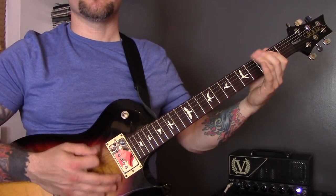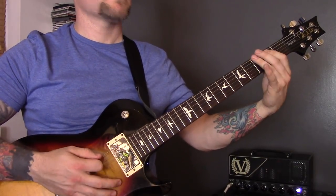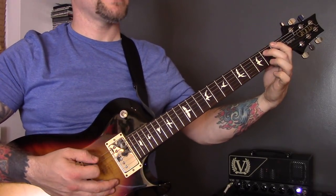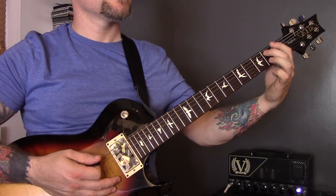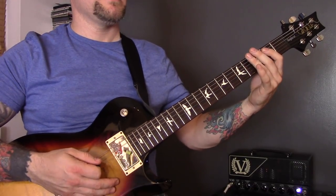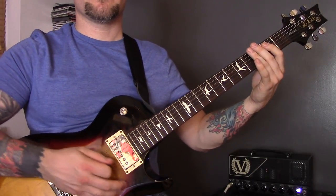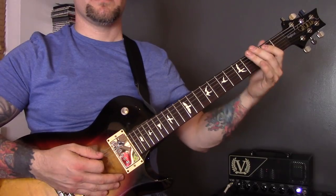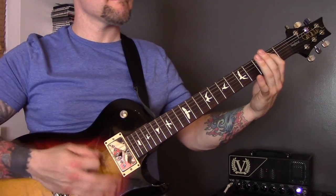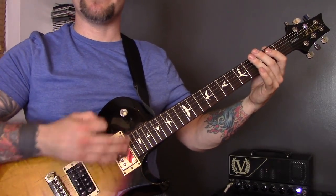Technique number thirteen is dead stops — basically silence. Technique fourteen is a little string rake that I put in just before I come back in. I'm holding all the strings so they don't ring out, bringing that in just before I hit that open note.